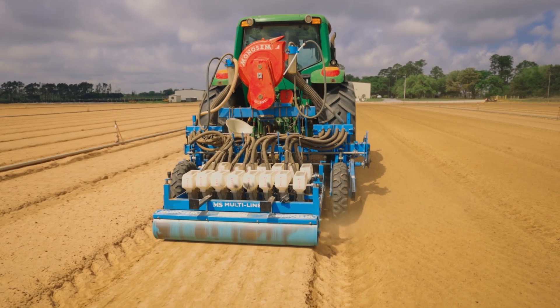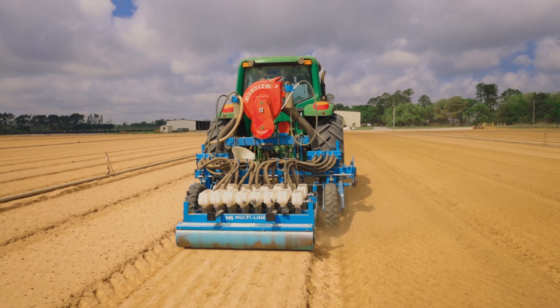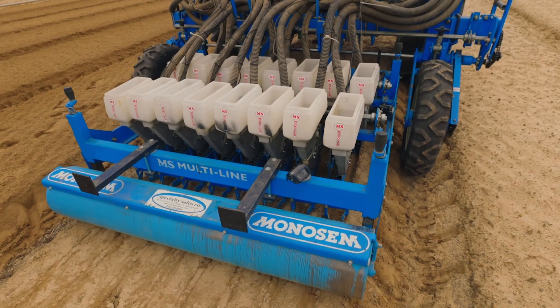The machine that we have is called a vacuum sower. It picks the seed up and then drops it in place where it needs to be. Using the vacuum sower allows us to plant the seedlings a lot faster.